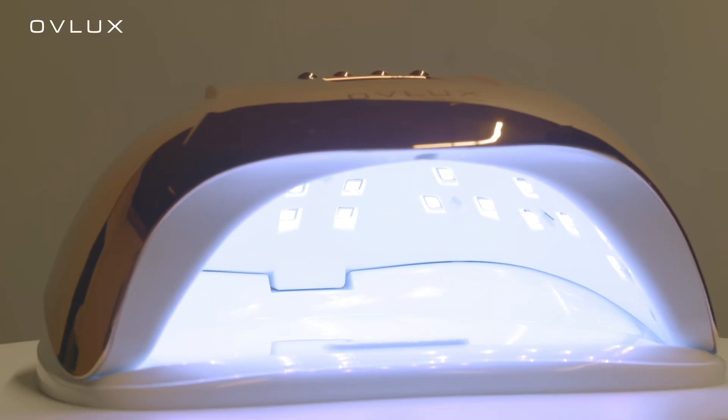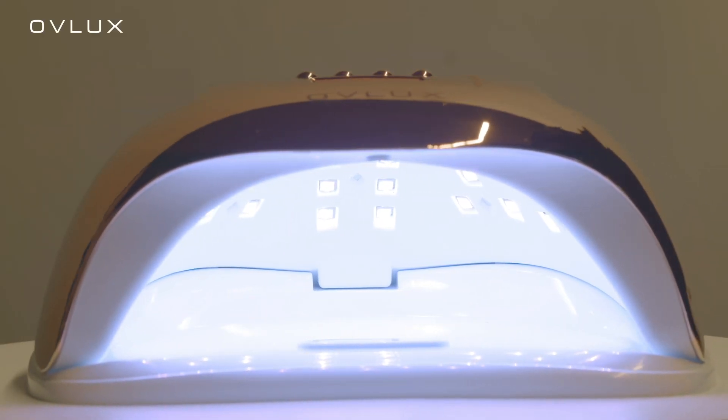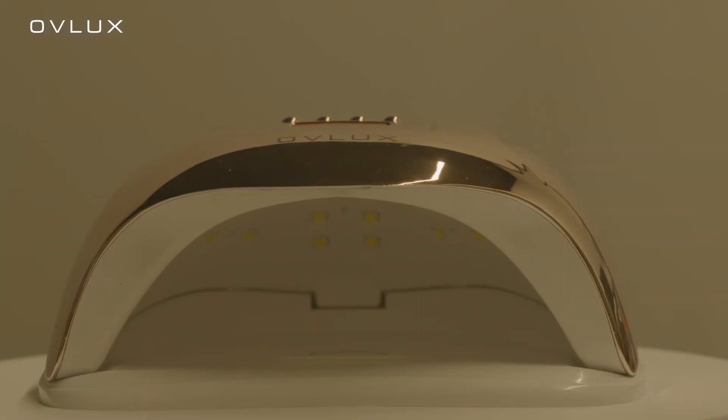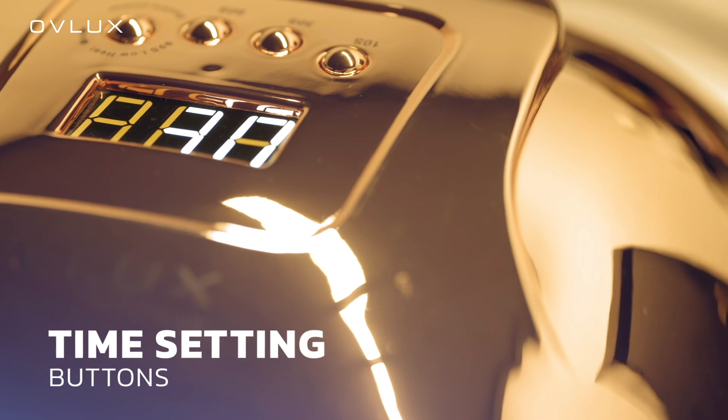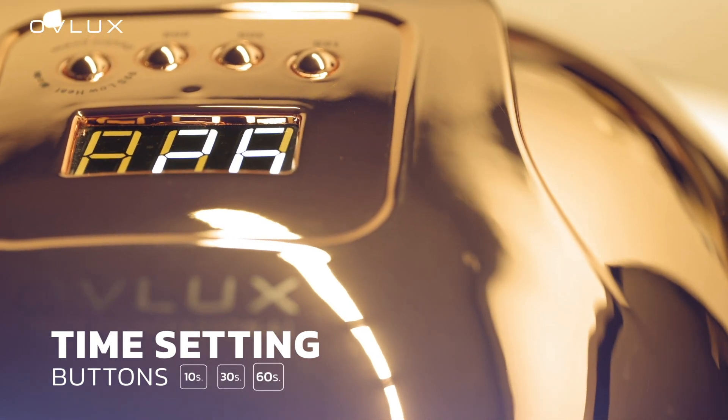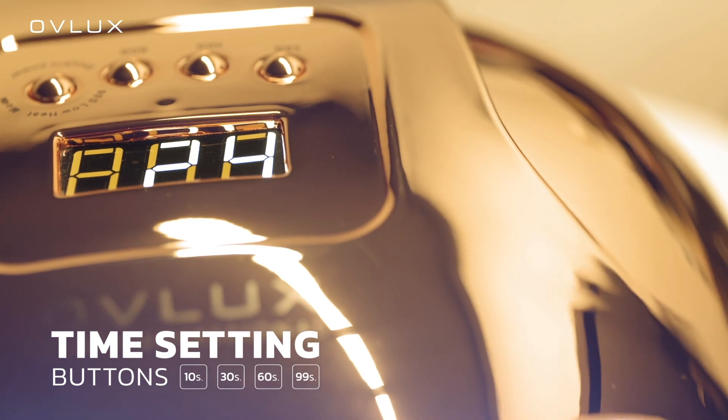OFLUX UD LED Nail Lamp has all the right features, including an infrared sensor that turns on and off automatically and works for 120 seconds. It has four types of time adjustment: 10 seconds, 30 seconds, 60 seconds, and 99 seconds, following your needs.